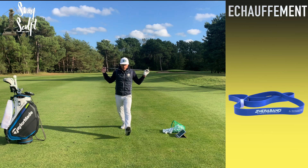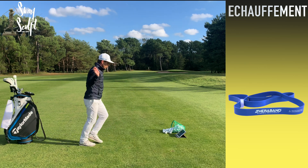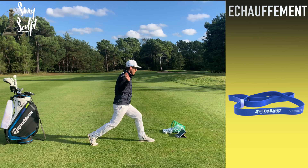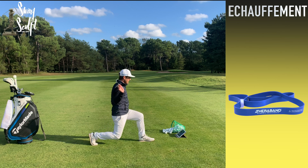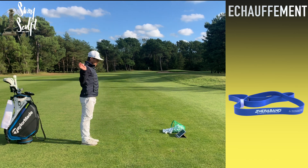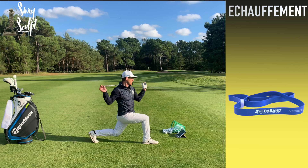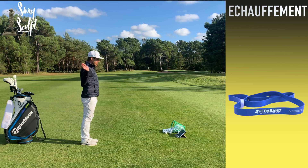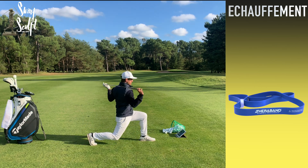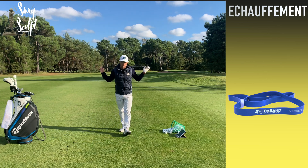Les fentes : on avance un pied devant soi, peu importe lequel, on fait les deux de toute façon. On doit descendre verticalement le tronc par rapport à la jambe qui est en haut — ne pas laisser le tronc tomber en avant ni en arrière. Une fois descendu, on tourne à droite, on tourne à gauche, et on revient en position de départ. C'est un bel exercice d'équilibre, de rotation, de dissociation et de maintien de l'alignement tronc-bassin.